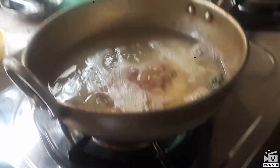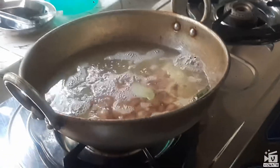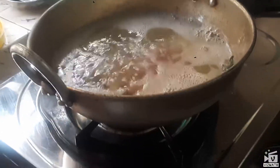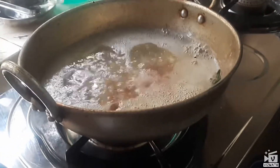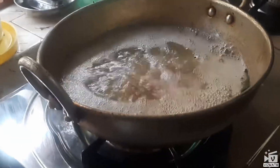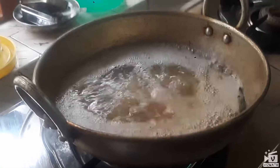I have to cook it in the pot. I cook it with the pot.